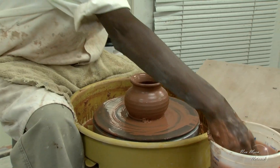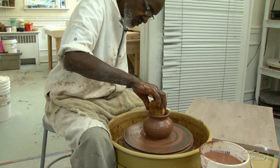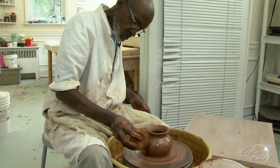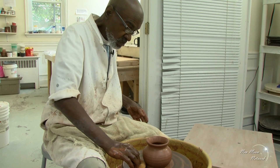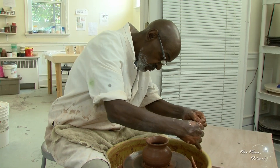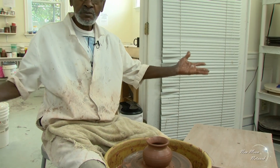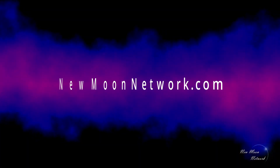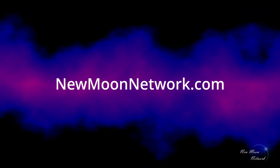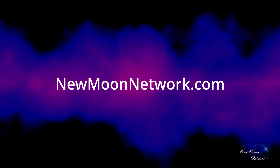And that's your pot. You made it look so easy. Lots of years of experience. Thank you so much. You're welcome.